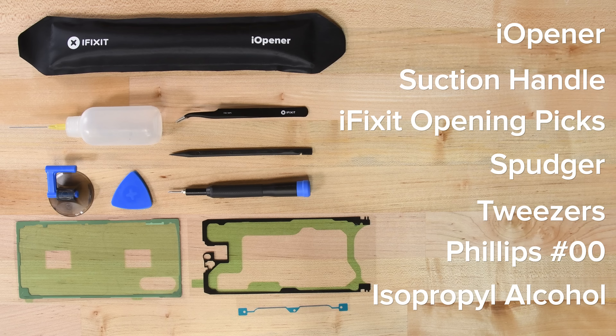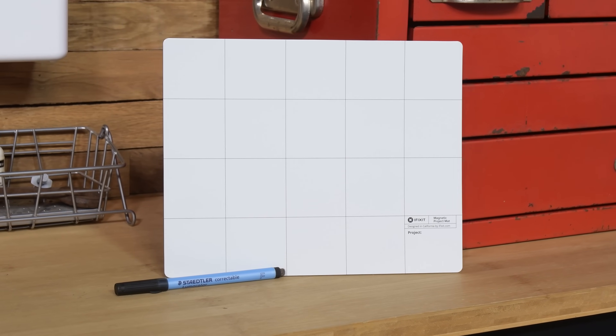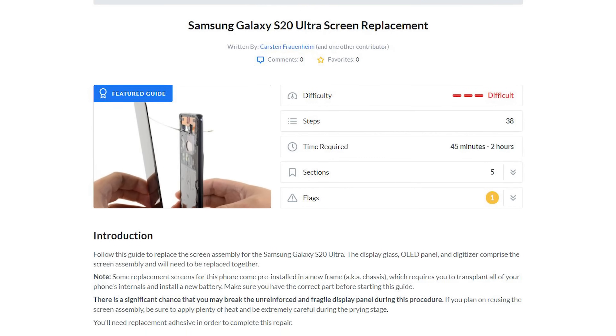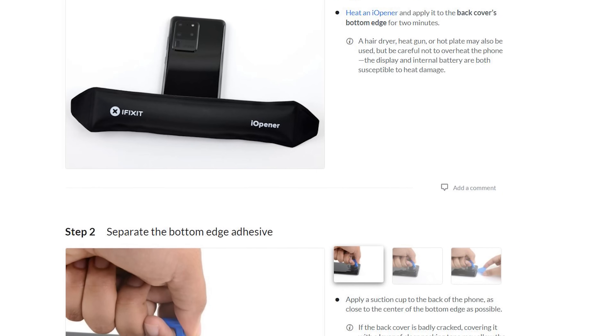You will also need adhesive for the back cover when closing up the phone. We also recommend using our magnetic mat so that you can keep track of screws and write down notes during your repair, and following the guide on iFixit.com. On the guide, you can read tips and tricks that will help you throughout the repair.